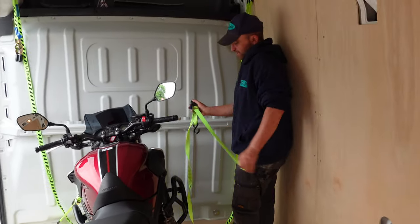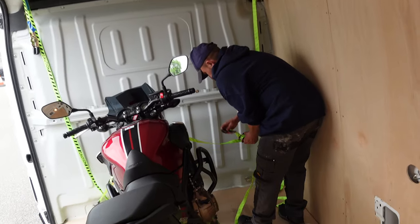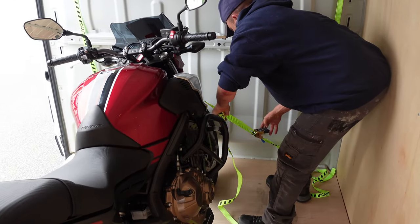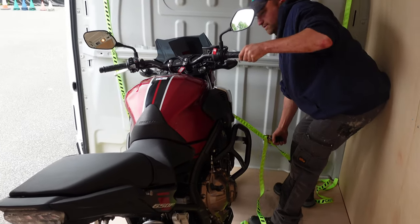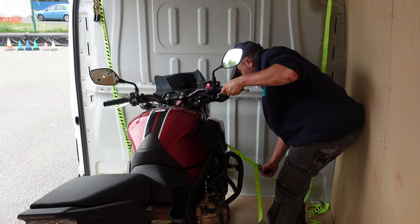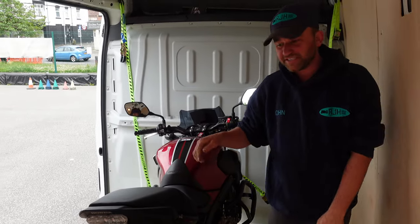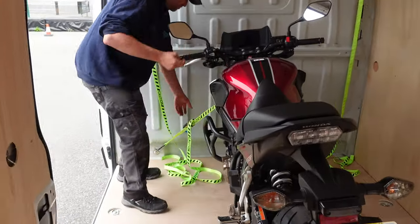As I strap it down, you'll see the bike moving as I'm ratcheting it. Always make sure your steering is rigid and it won't move — that means it's tied down properly on the forks. As you can see, the front wheel can't move, and because the side stand is down, the bike becomes completely rigid with the van.